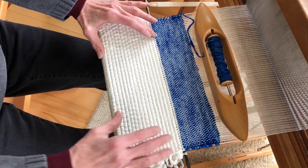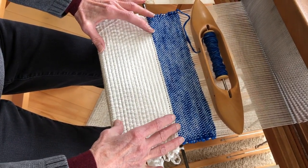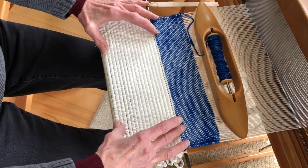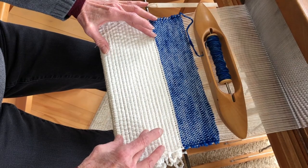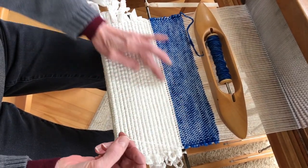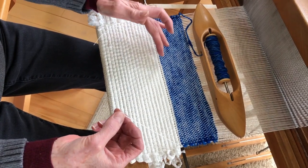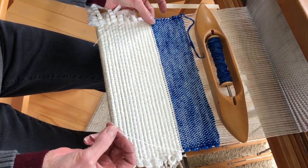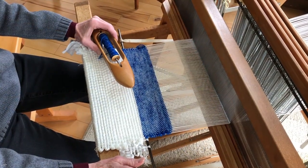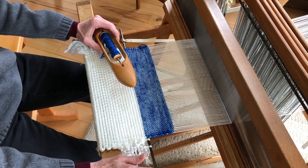To start, I sampled some weaving patterns. Then I wove a 4-inch header using toilet paper to account for 4 inches of fringe at this end of the scarf. Next, I used some of the warp thread to weave a narrow border, and then hem-stitched it, securing little bundles of warp thread for the fringe. To weave the body of the scarf, I'm using a very simple weaving pattern called basket weave.